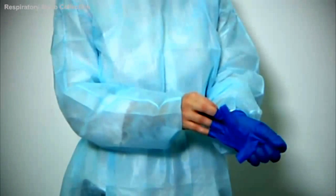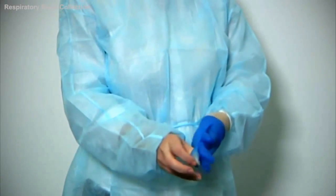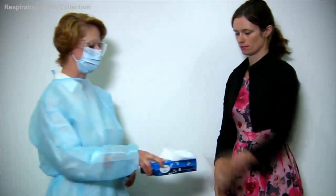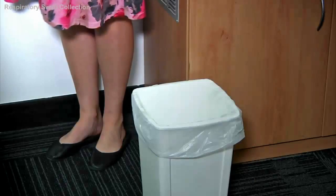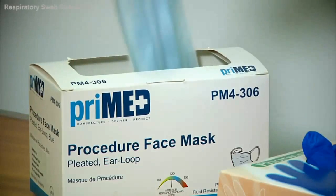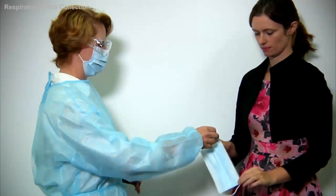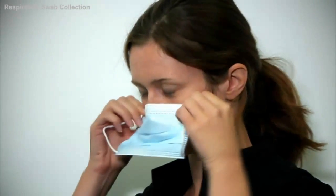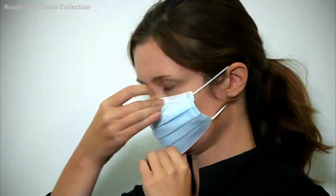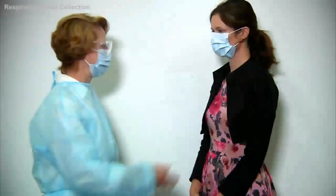The collector takes off their gloves and performs hand hygiene. Give the patient a couple of tissues, which they can then place in the bin after use. The patient is then asked to perform hand hygiene, and you give them a new clean mask. The patient may now leave.